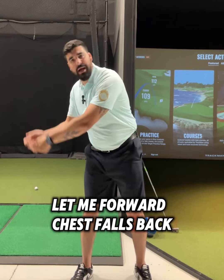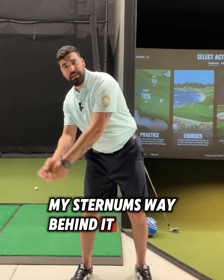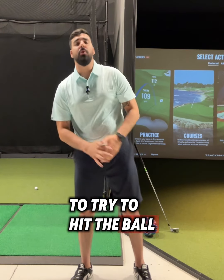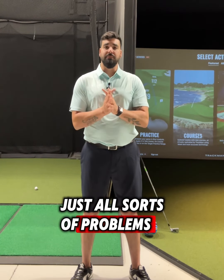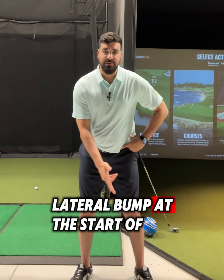The golfer then bumps the hips slightly forward, chest falls back, and now my low point gets stuck way behind the ball because my sternum is way behind it. I have to early release to try to hit the ball properly — just all sorts of problems.